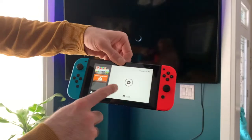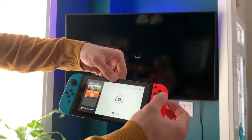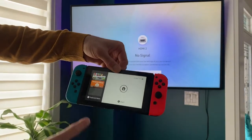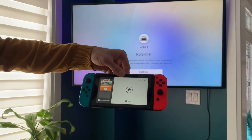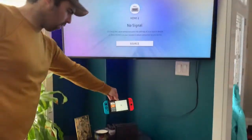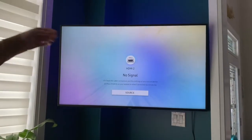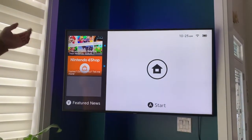Welcome to my channel, I'm The Review King. Make sure to hit that subscribe button for more useful videos. Today I'm going to show you how to install your Nintendo Switch dock to the TV. It's really easy and really cool. You can just plug your Nintendo Switch in after — it'll charge it and it'll show up on your TV. Let's get started.